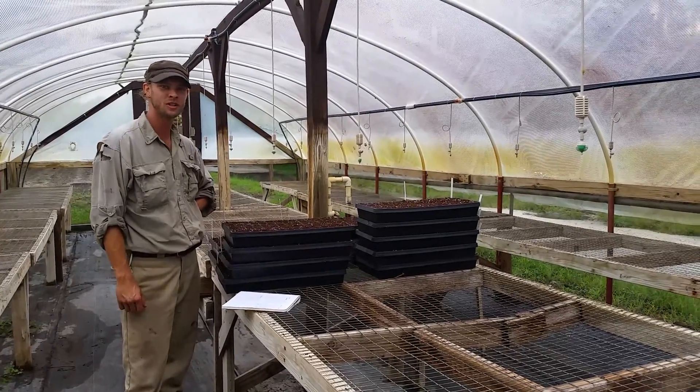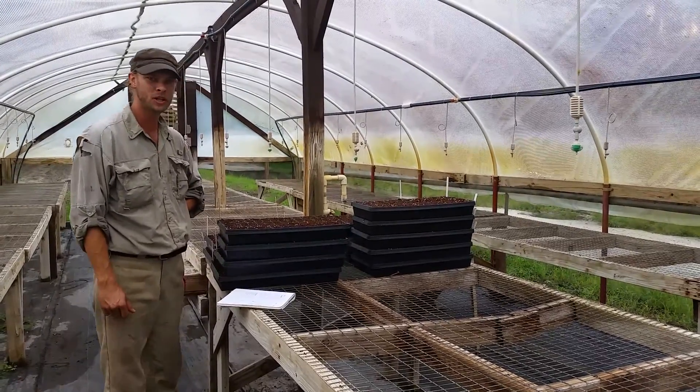Hello everyone, this is Farmer Travis checking in with you on this rainy day here at Sweetwater Organic Community Farm.